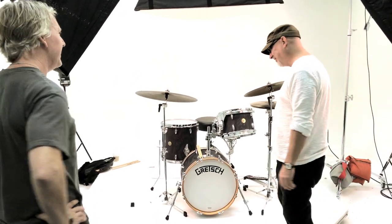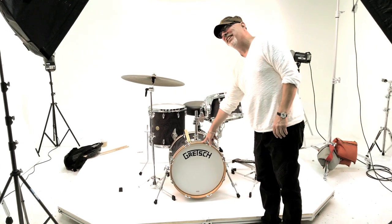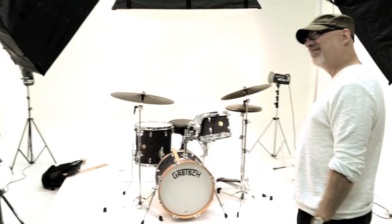Glad you're digging it, buddy. You're coming up soon. I like the matching in there. Yeah, that's sexy. It's a nice look, you know what I mean? Totally. He's done a bit of chrome, right? Yeah, but I dig it.